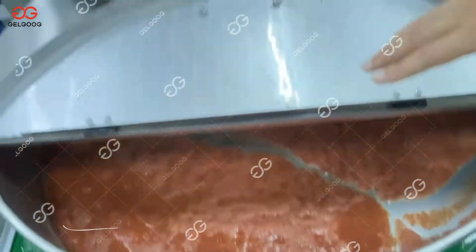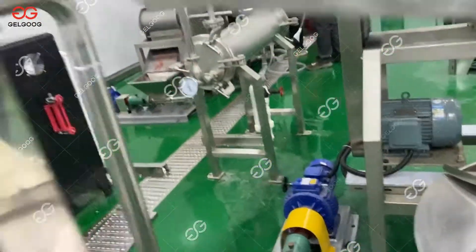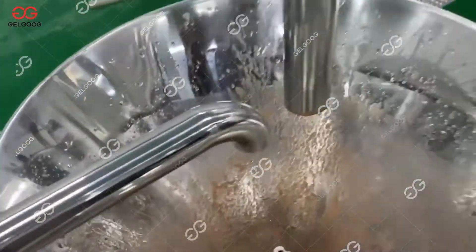You can check. After this, the pulp will be going into the fine grinding machine to make it smooth.